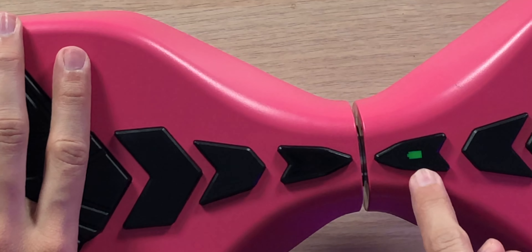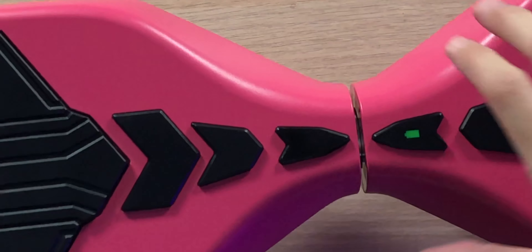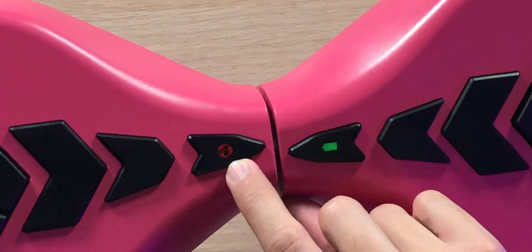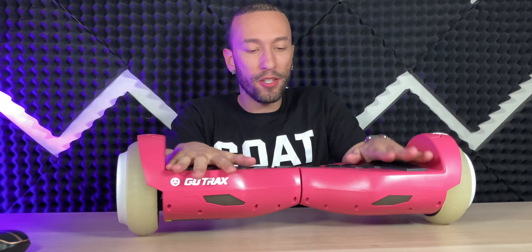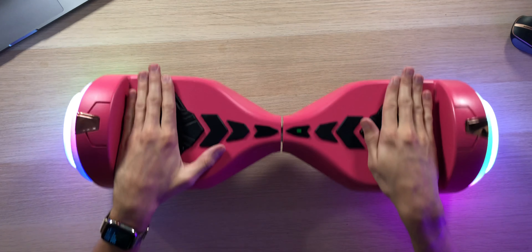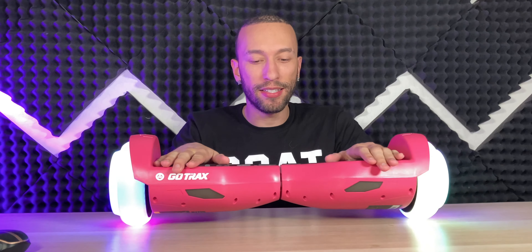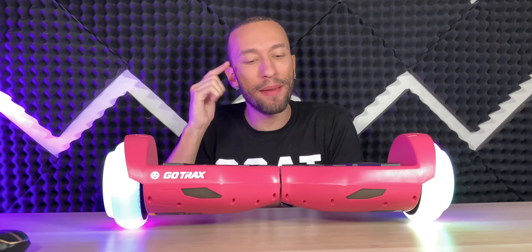Up on the top we have a battery indicator that lets you know if you need to charge up. Also, once you lose balance, you can see it flashes a red light, which means something's going wrong and you should get off. But once you come back down and get things settled, it starts balancing once again just like that.